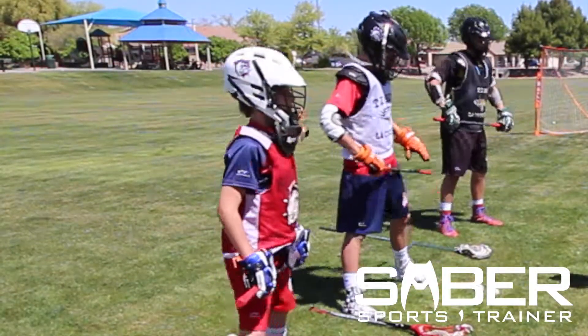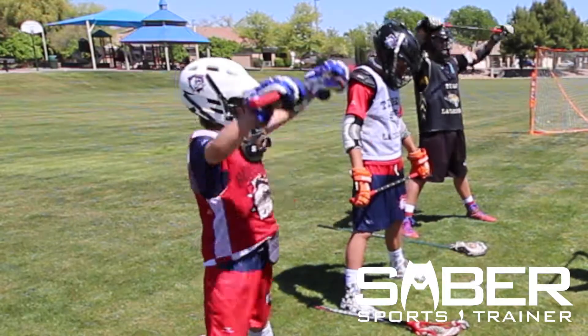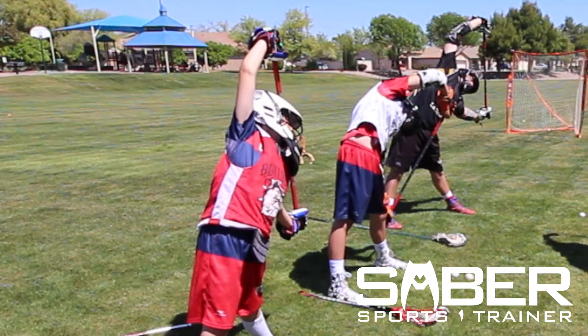Here we're going to spread our legs a little wider, a little more than shoulder width, double the shoulder width. We're going to get our arms up again like we were doing before, and we're going to be leaning to one side, getting that nice stretch all on that left side of that armpit.